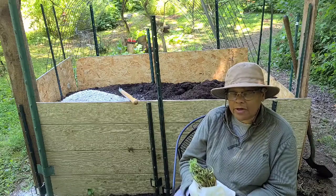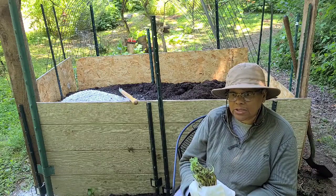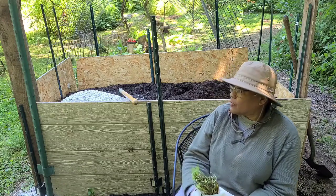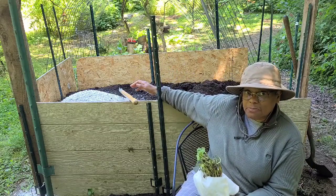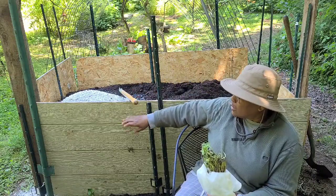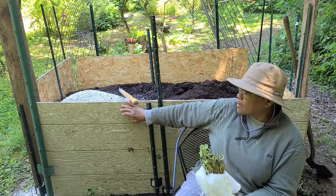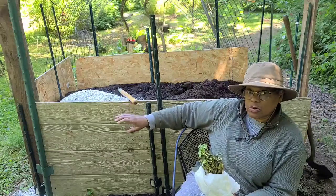Even though we've been fairly successful growing our own sweet potatoes here, after experimenting with growing our own slips, we wanted to make sure we really prepared a nice space for these sweet potato slips this year. So we've got this really nice deep box here, and within it we've shoveled in some of our own compost.